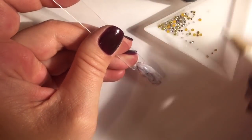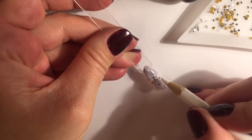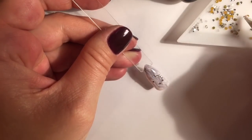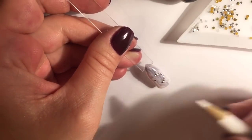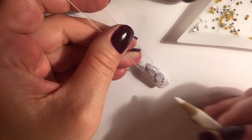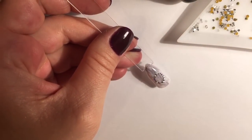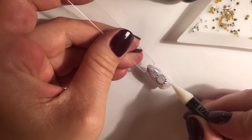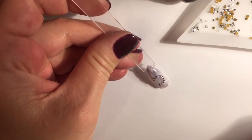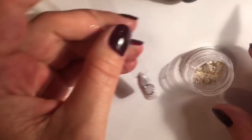Paint over and correct a little. Apply top coat in the center of the oval and put several pieces of nail art shell.